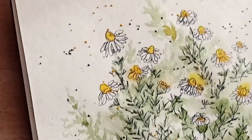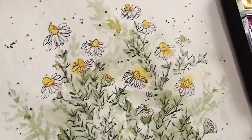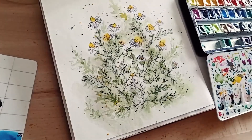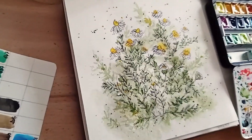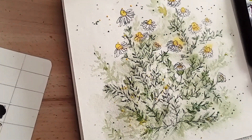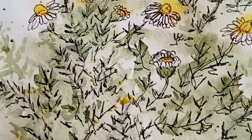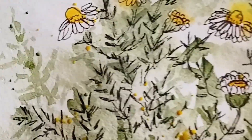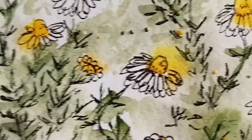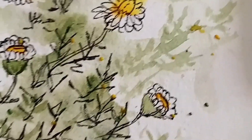Voilà le résultat des projections : du vert de vessie et du jaune. Voilà le résultat final. Je vous montre un peu plus en gros plan le détail de tous les traits de pinceau et des projections. Et voilà pour les camomilles à l'aquarelle dans mon carnet de croquis.